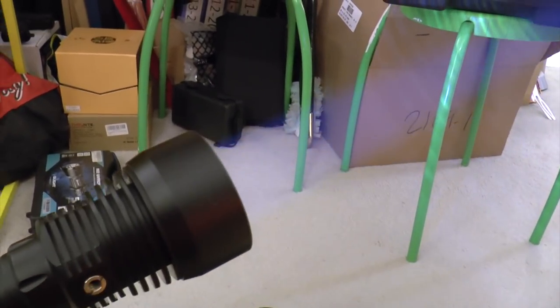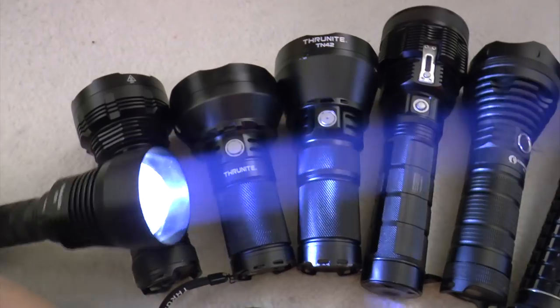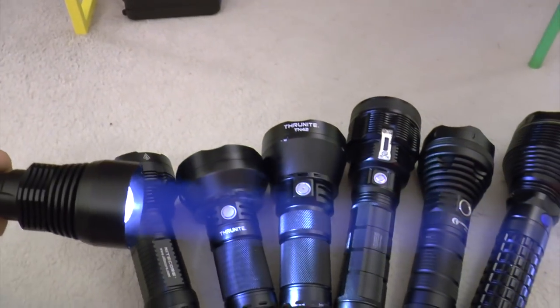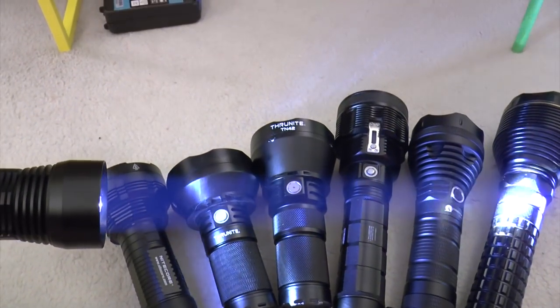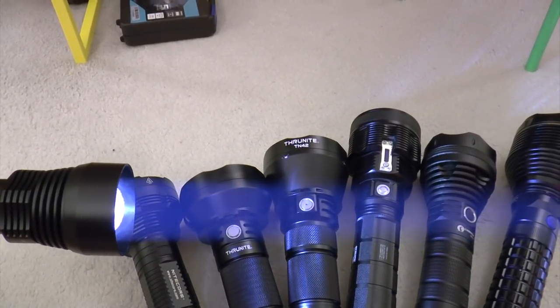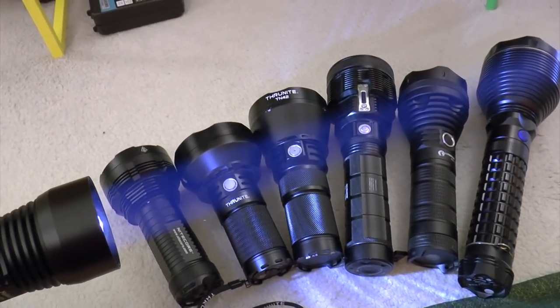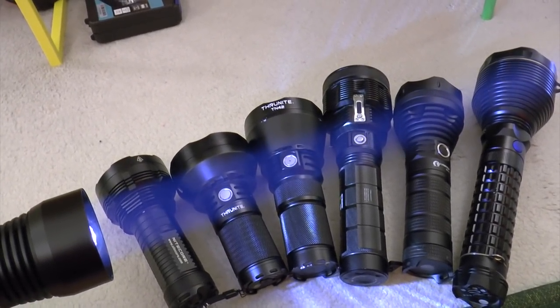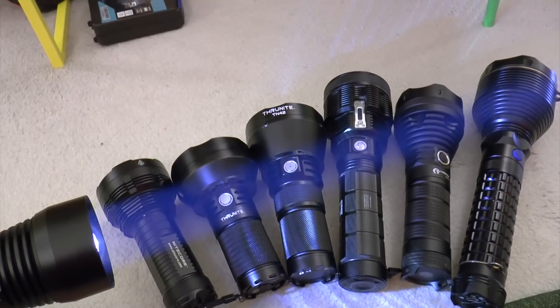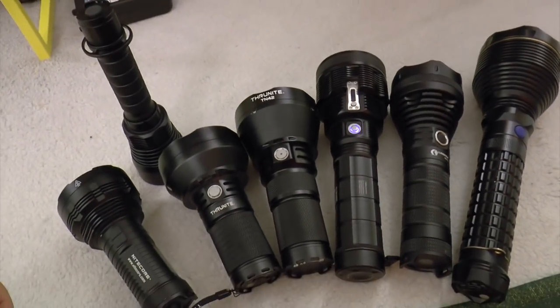Look at that beam in the air — this is indoor! So you understand, like, is this a laser or what? Okay, so if you don't understand how throwy this thing can be now, maybe you will. So let's go to my balcony and we'll check these things out.